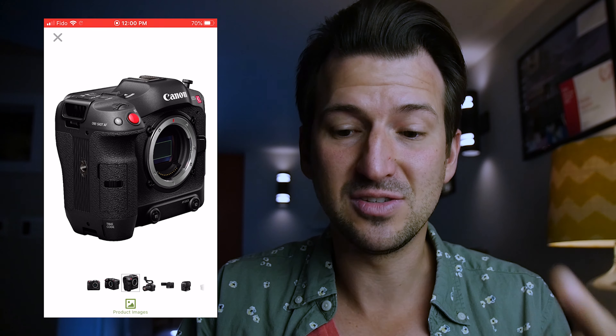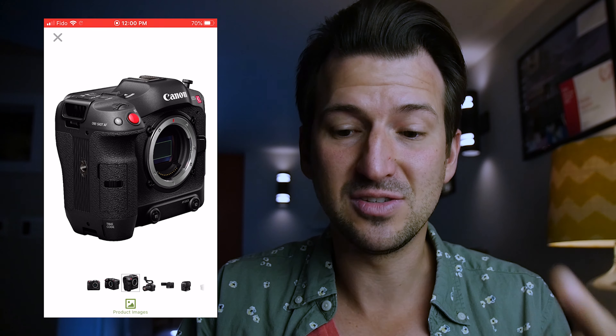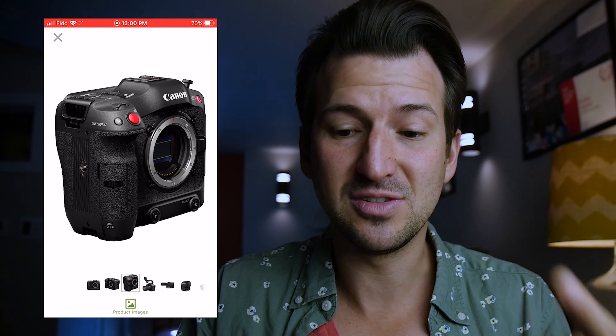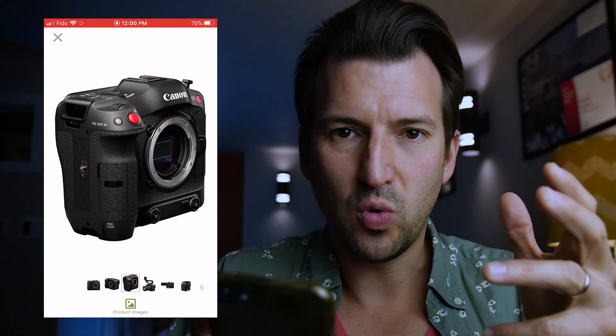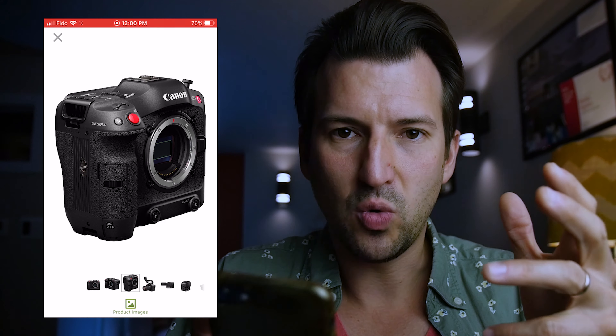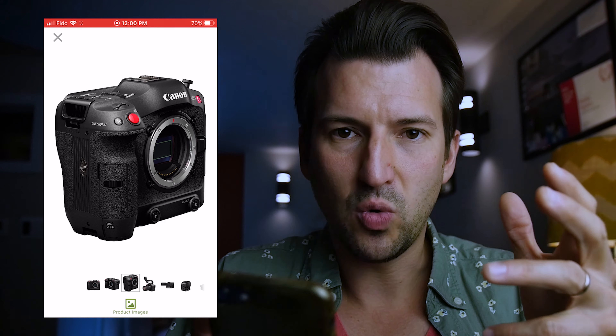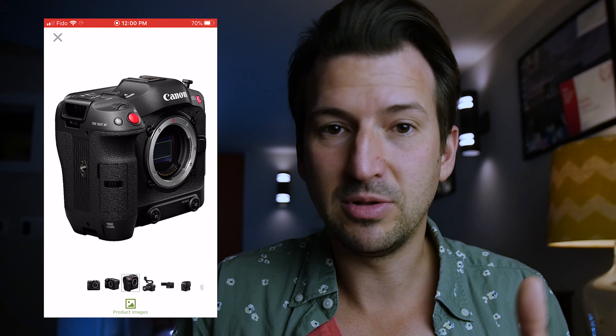Nobody's talking about this timecode — this is huge. The two most important features that excite me are built-in ND filters and, number two, timecode in and out, which is still the broadcast standard. When syncing audio, most people are relying on waveforms, which is great, but timecode is still king. Broadcasters still want timecode sync, and it is the most accurate. The fact that they've packed timecode into the handle in a creative way is just really exciting for me.